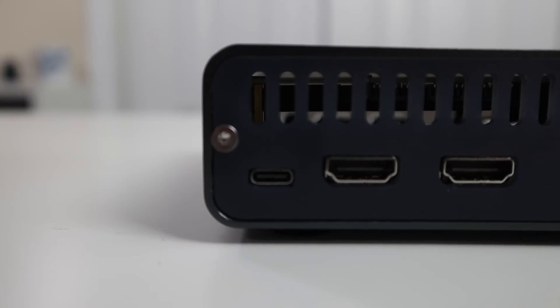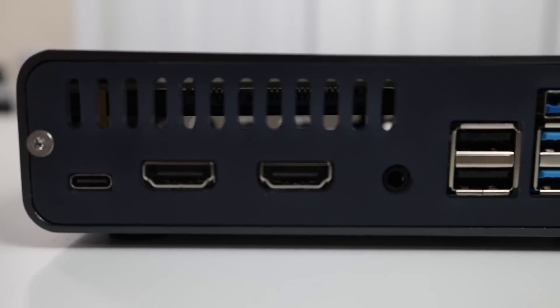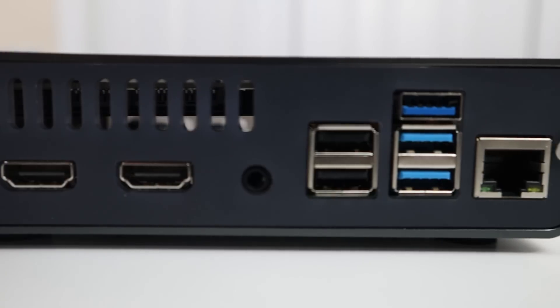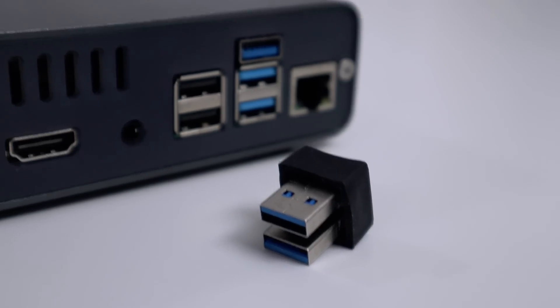On the back side you get the USB 3 and two full-size HDMI connectors, then the audio connector, the two USBs from the Raspberry Pi 4, and one USB 3 — because the other one is being used by this connector for the SSD that it houses. And then you have your ethernet adapter. That's basically the Raspberry Pi back, but they bring everything together so it doesn't look messy.